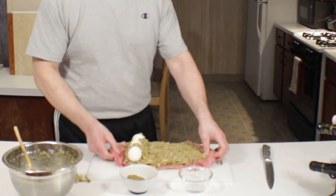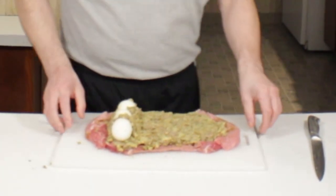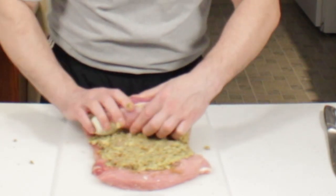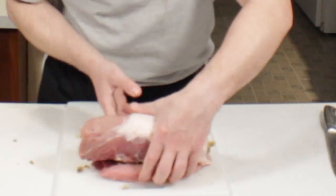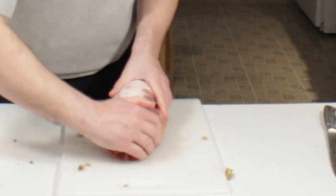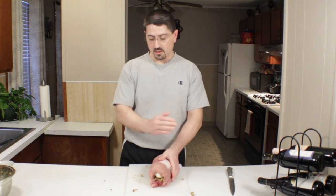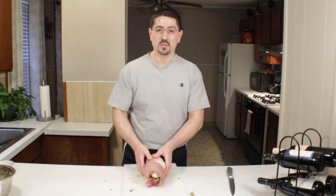Now I'm going to start rolling. I'm just going to move this direction here — easier to roll. You don't want to go too tight, but you do want to hold it in there. Push the eggs in and hold that tight. At the end of this I'm also going to wrap this with some hickory bacon strips, then tie it up and put it in the rotisserie.